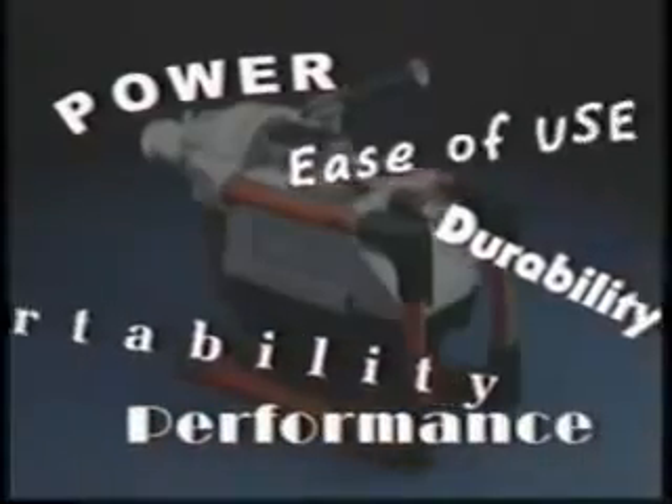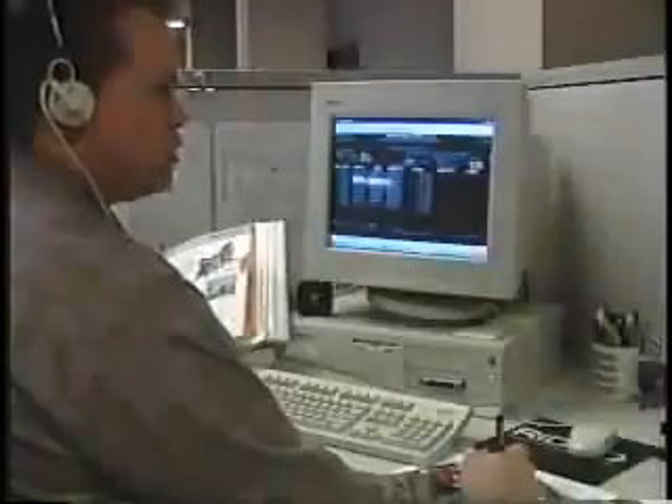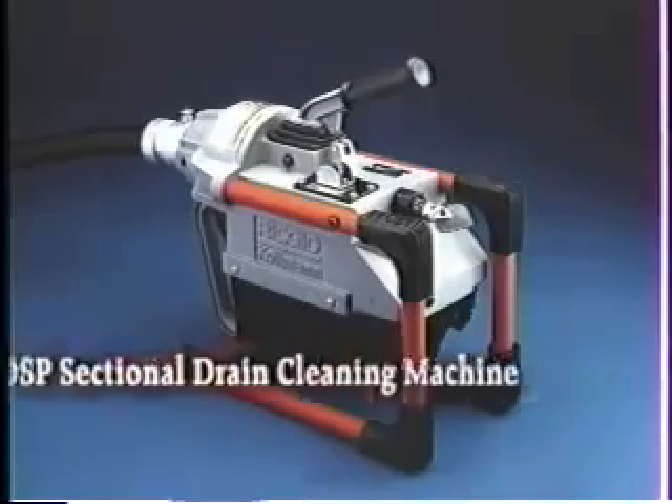So for power, performance, ease of use, portability and durability, make the professional's choice. See your distributor about the Ridgid Coleman K60SP sectional drain cleaning machine.